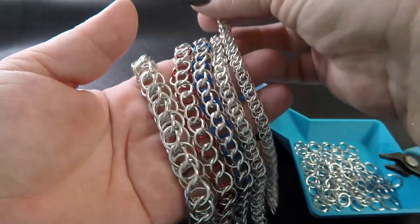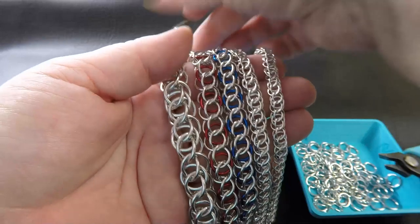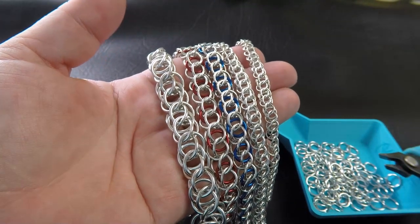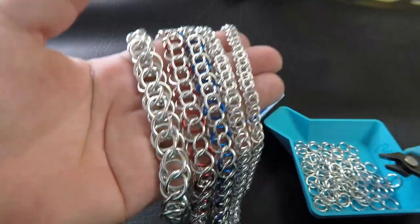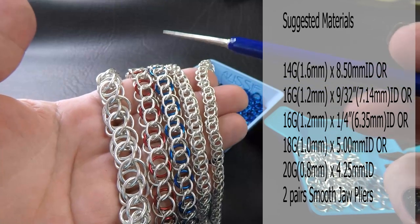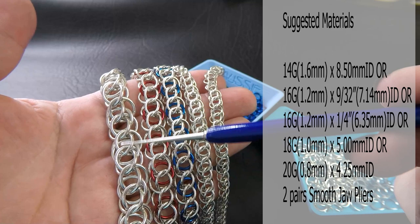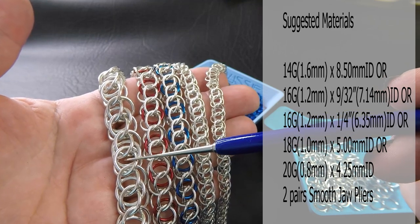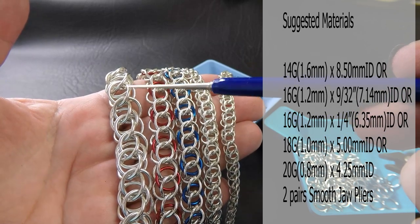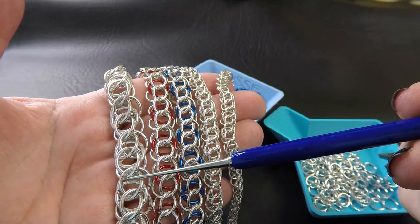So here are some sample versions of the weave today. I've done this in several gauges for you — I'll list these up on the screen and point them out while we go. Our first one here in bright aluminium is 14 gauge AWG or 1.6mm diameter wire, and the ring size I chose for this one is 8.5mm ID.